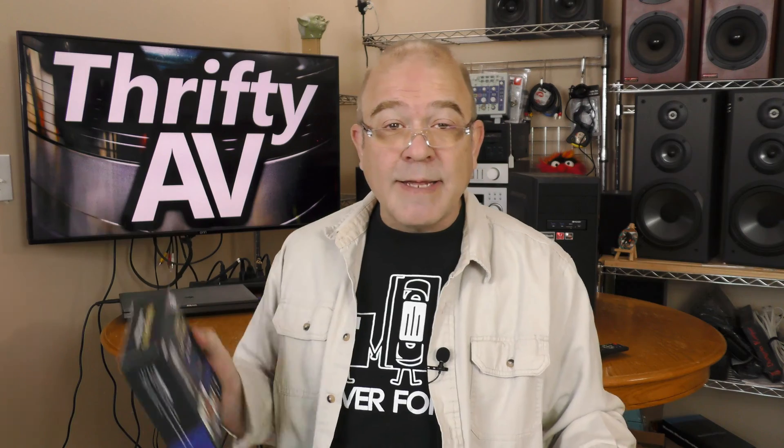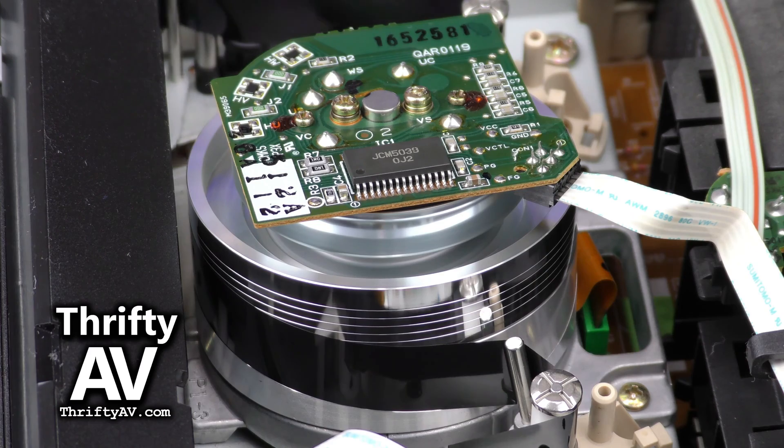At ThriftyAV, I've tested out several EasyCap-style USB video capture devices and none of these have impressed me very much, but I think things are going to change with the UCEC video capture all-in-one pro version. This is a new version and I'm going to unbox it and test it out. Quick disclaimer: I reached out to UCEC and requested this device as a review sample. I am not being paid for this review and all opinions are my own.